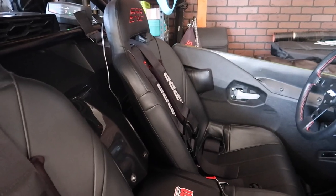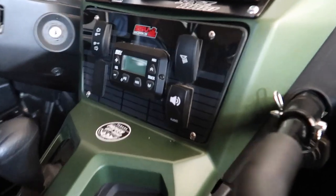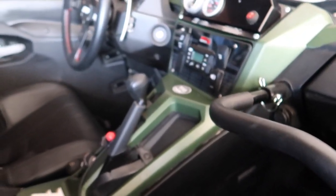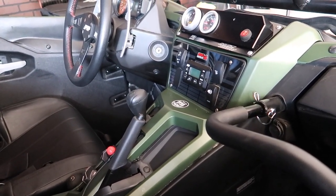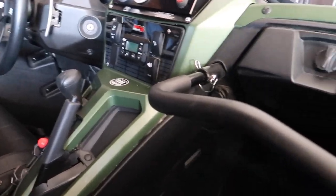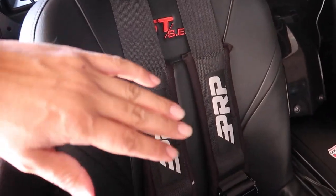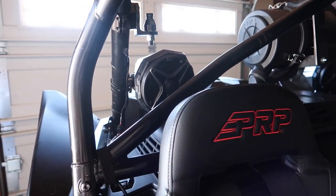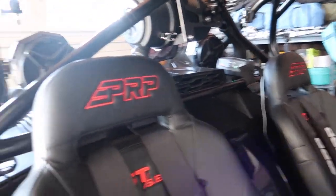The next thing I got was the stereo. This is an SSV sound system — it's pretty awesome, sounds really loud, and it's going to make the trips and the riding just that much more fun. This kit comes with two speakers down by the foot area on either side, a 10-inch subwoofer behind the passenger seat, and I opted to get two extra speakers in the back to make it that much louder.